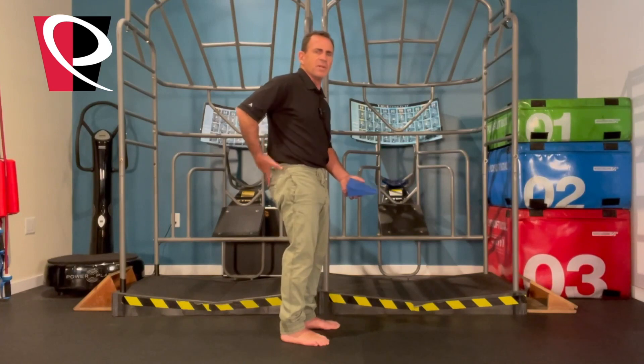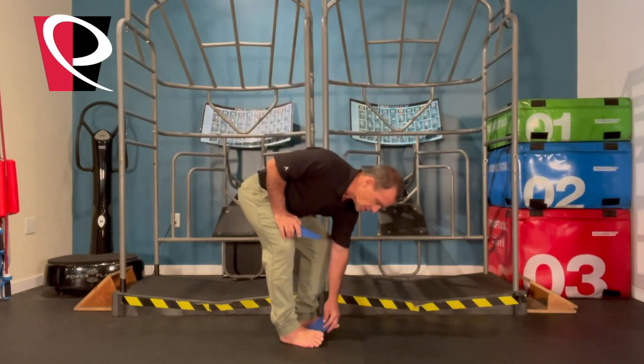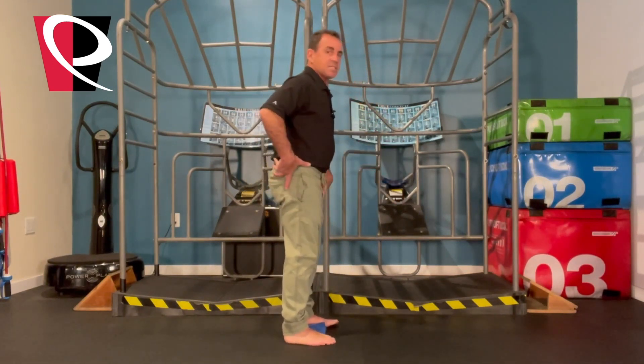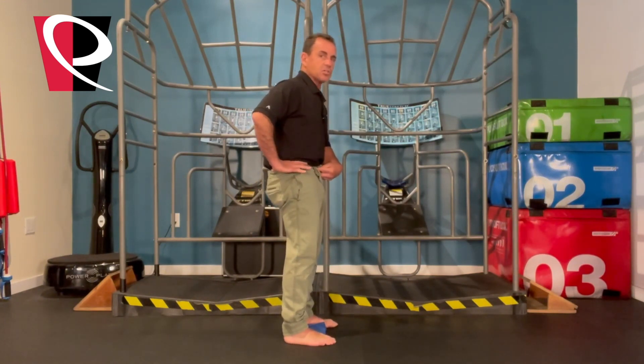But maybe they can't access that movement to create that decompression. We can use these wedges on the inside of the heels pointed slightly back, and then in the standing position, can they now access that position with their pelvis?